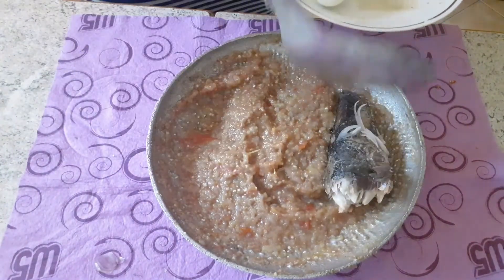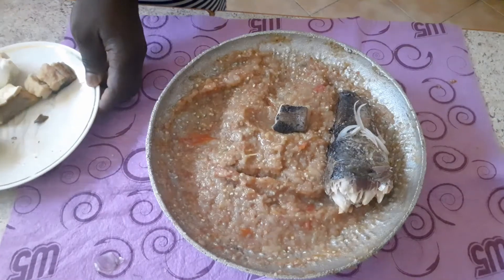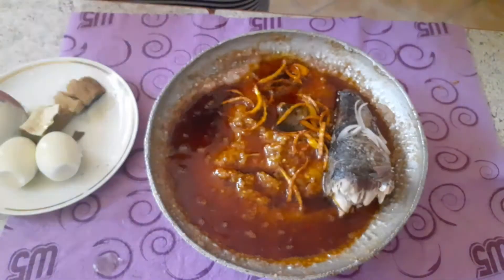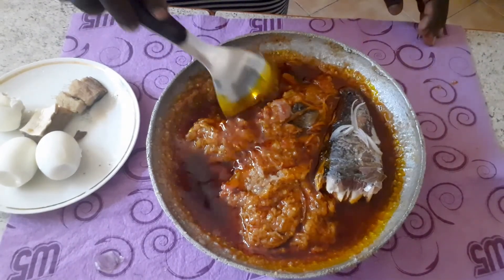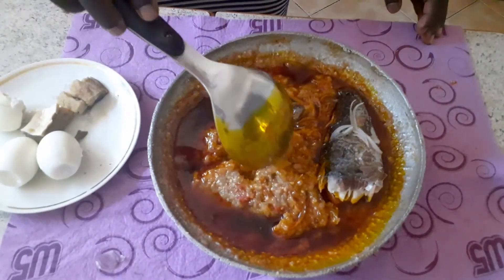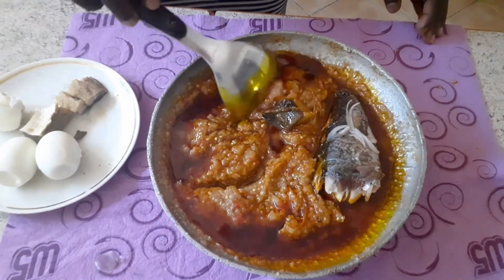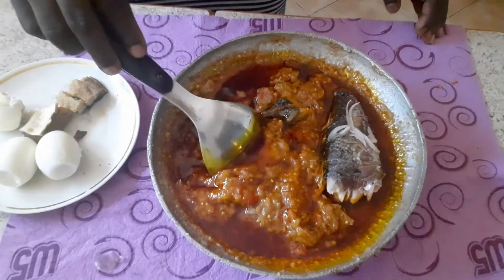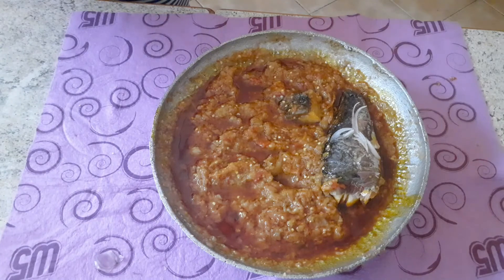So here we are — our abomu, or garden eggs stew with yam, is ready. I just dress it with some palm oil and then serve my family. They really enjoy this dish. I'll urge you to also prepare this for your family, and trust me, they're going to enjoy it. It's healthy, it's natural, and it's nutritious — very simple to prepare. Please try this and send me a comment below.